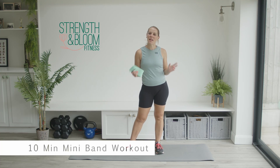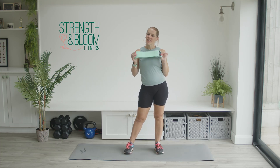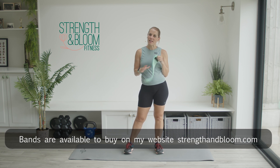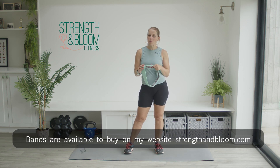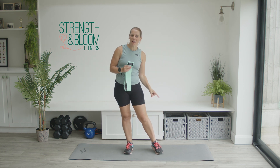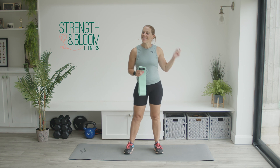Hi and welcome to this 10-minute mini resistance band session. This is the mini band I'm going to be using today — it's a fabric resistance band, super comfortable, super durable, and it's got the elastic on the inside. If you've got one of these or even one of the rubber versions, that is what you need for this workout, as well as a mat or a soft surface. If you're ready, let's get going.